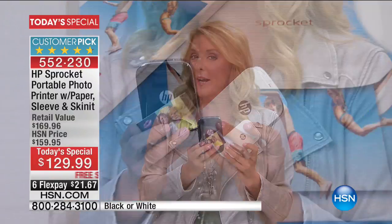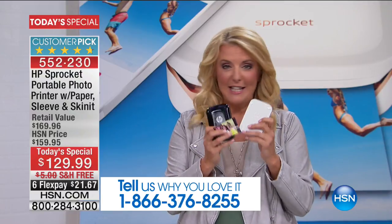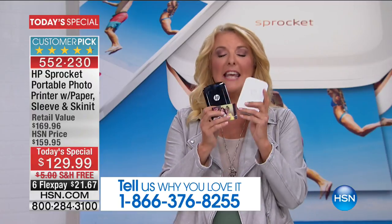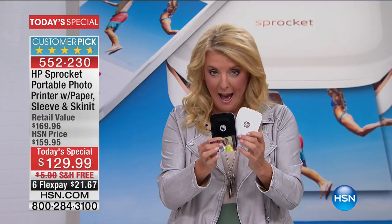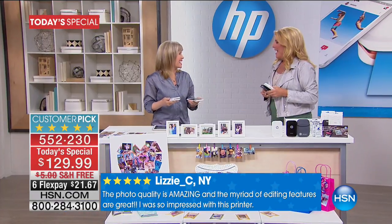I'd love to hear from you if you got our sprocket back in December when it sold out. It has been such a team effort to get this here today because basically you can't get your hands on it. HP built what we have for you for this day only and it's pretty exciting. We're going to show you what it does — I've got Julie Truster here.